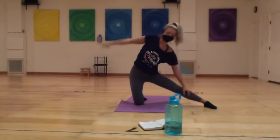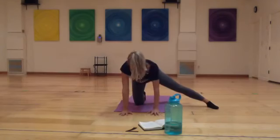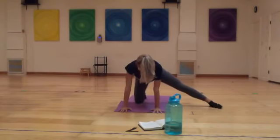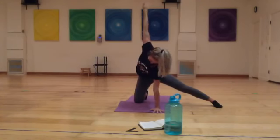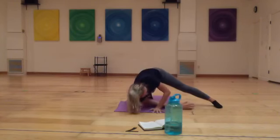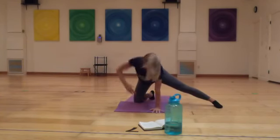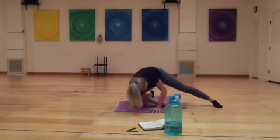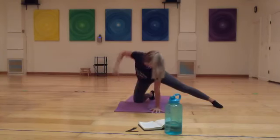Then take your hands, reaching them in front of you as if you're going to go back in tabletop. Take your right hand up towards the sky — take a twist on the inhale. And on the exhale, thread that right arm through. You might tap that right shoulder down. Inhale, twist. And exhale, tap that right shoulder down. One more time.